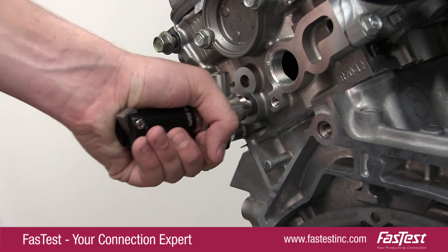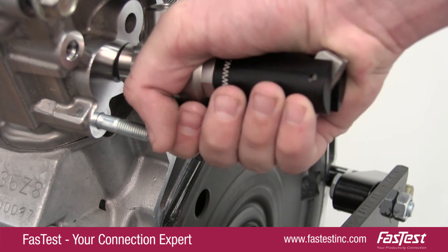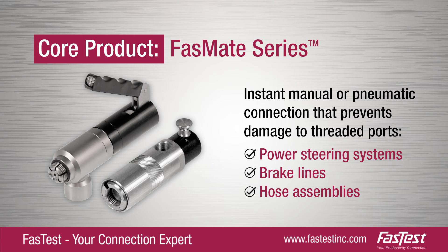The patented squeeze lever actuation and split collet design of the FastMate Series provide an instant manual or pneumatic connection that prevents damage to threaded ports. It can drastically decrease the time needed for filling, flushing, and performance testing of power steering systems, brake lines, and hose assemblies.